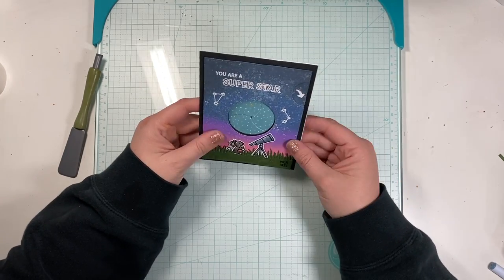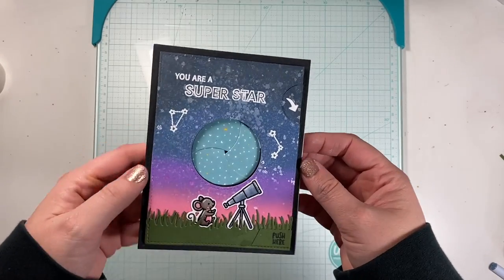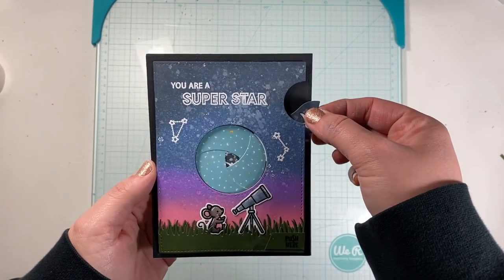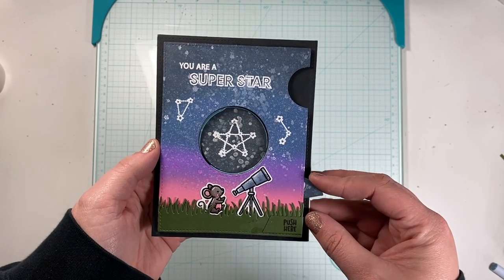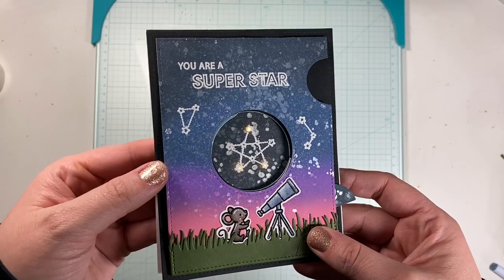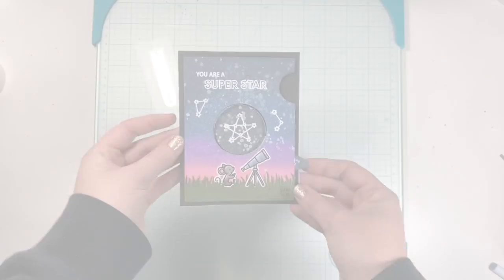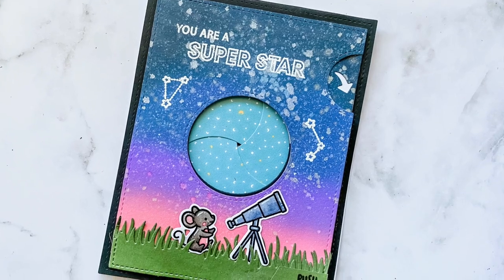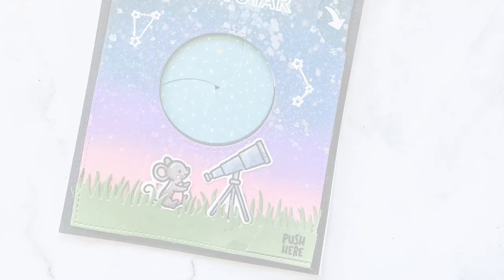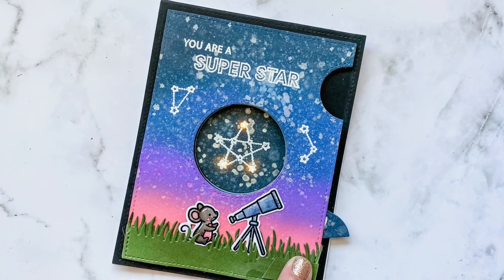And there we have the final card. I hope you liked my series on using the easy lights. I hope you'll check them out yourself — I have the link down below along with everything else I've used to make this card. I hope it inspires you to create something yourself. Let me know in the comments what other type of interactive projects or elements you'd like to see, and I'll have the next set of interactive elements for you coming soon. Have a great day — please don't forget to hit like and subscribe.